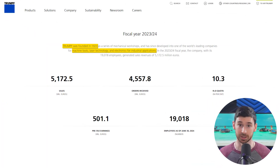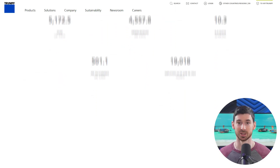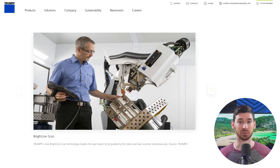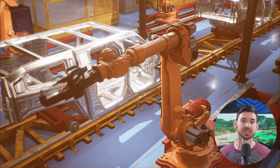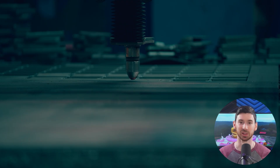Then all the way at the other end of the range, you've got Trumpf — a German company that's been building industrial laser systems for a long time. These are the kind of machines you'll find in full-scale manufacturing setups, and they're basically the benchmark for all of Europe. They specialize in advanced metal processing with technologies like Brightline Weld and Brightline Scan, perfect for deep precision welds — the kind of system you'll see on automotive assembly lines or in aerospace plants where every weld has to be exact and repeatable every single time.